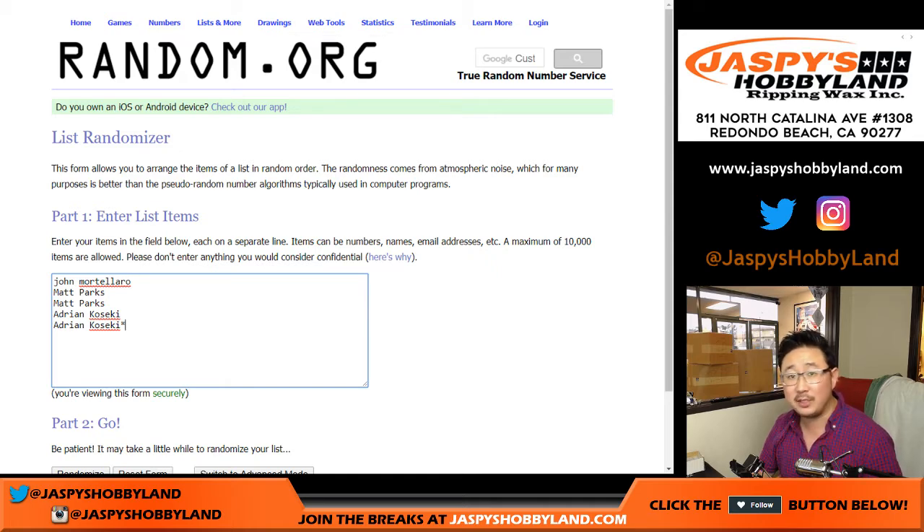So once I pop open the box, number the boxes, pick the box, we'll open the box, type in all the hits right here, and we'll see who gets what. So good luck, everybody.